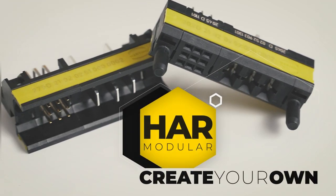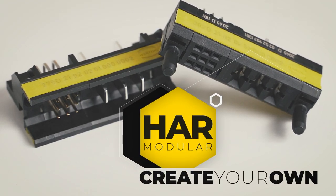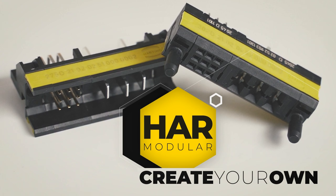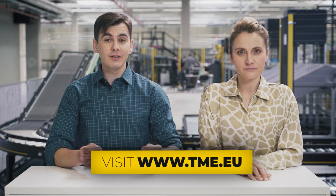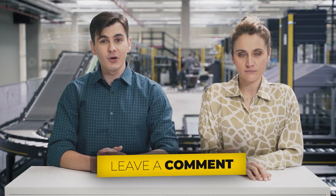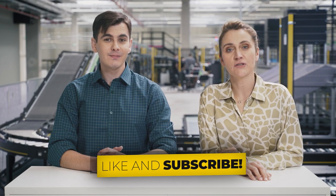Every solution can be realized from scratch and gives developers an utterly new perspective for fast and cost-effective prototype development in three simple steps. Make sure to check TME's website for Harting DIN connectors. If you have any questions, pause the video and comment below, or leave a like and subscribe to our channel.